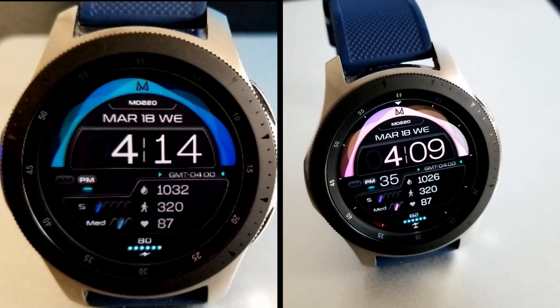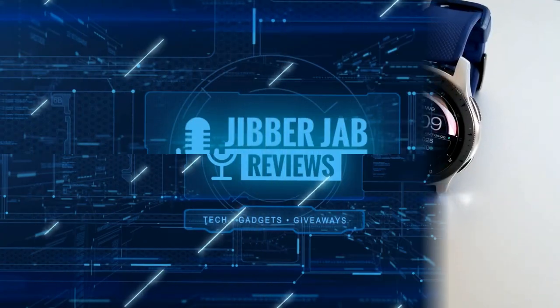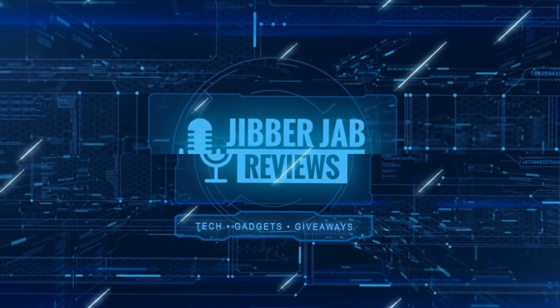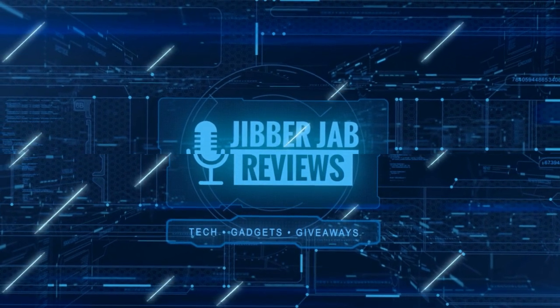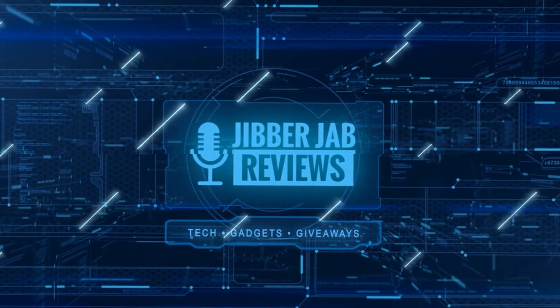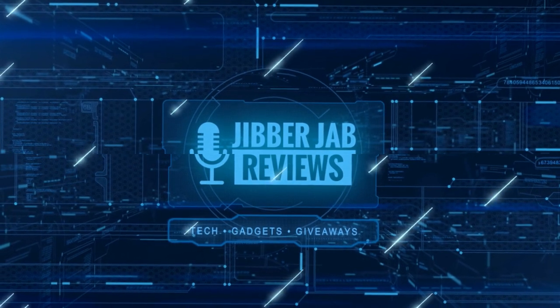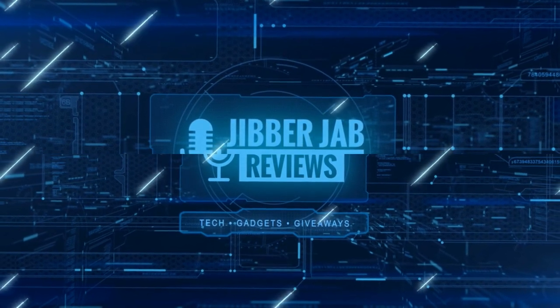Thanks for watching the review. Stay tuned because we have a bunch more giveaways coming out in the coming days. If you liked the video, show us some love with a thumbs up, subscribe to the channel, and share the video with your friends. Your support really helps keep the channel going so I can continue to offer discounts, giveaways, and fresh content.